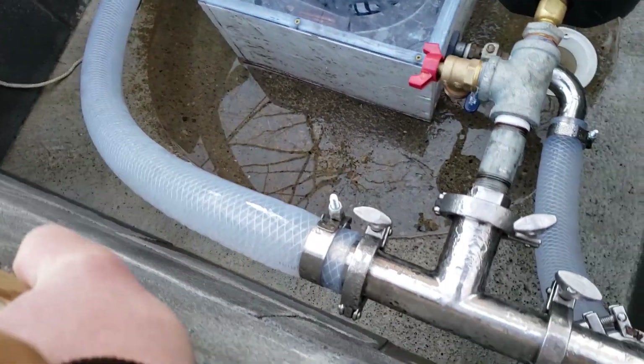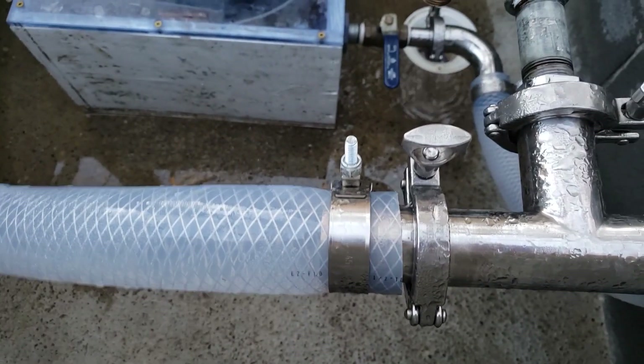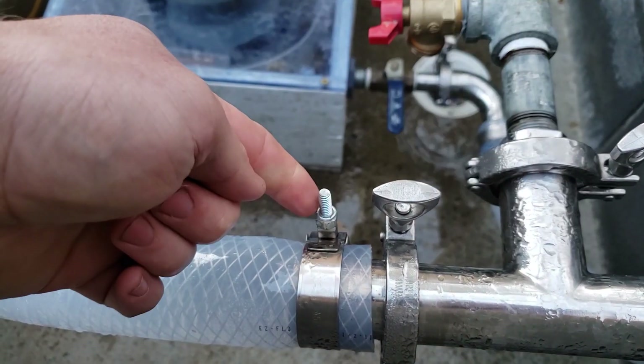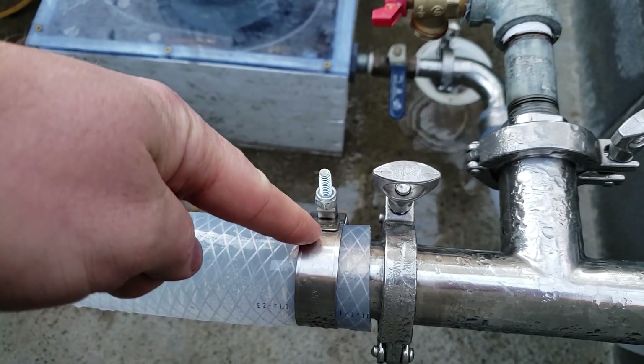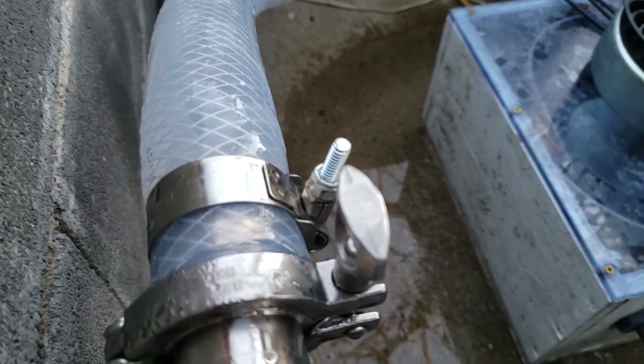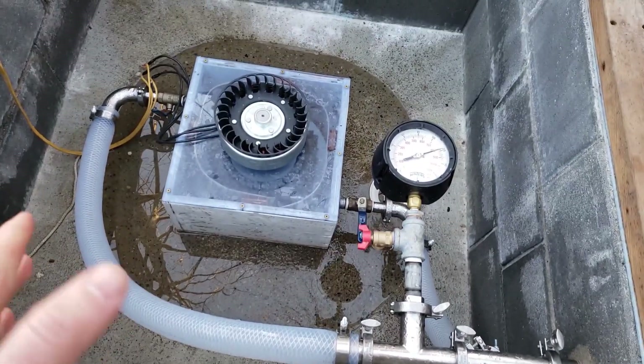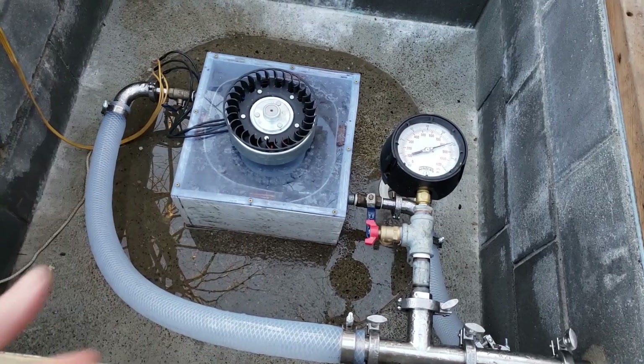A problem I had with these when I opened the package is that this hardware here is not stainless — this part is stainless but this is not — so that probably will not last very long in this pit where it's pretty much 100% humidity most of the time.